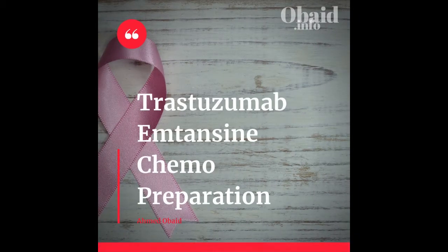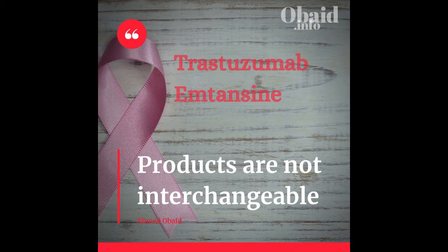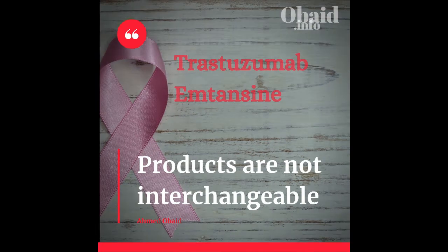Would you like to know about trastuzumab emtansine chemo preparation? Some key points to keep in mind while preparing the dose. First point: products are not interchangeable, meaning don't use different brands when preparing the same dose.